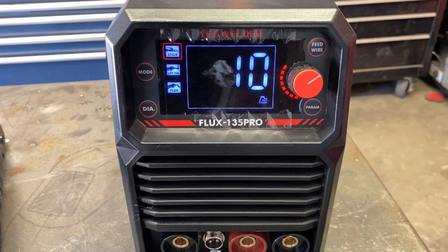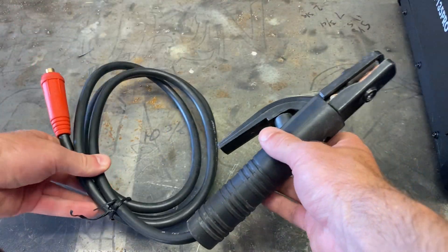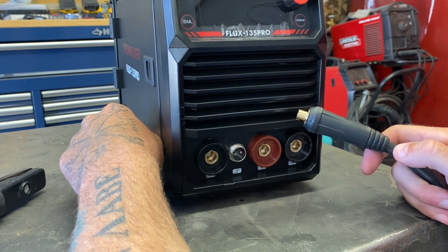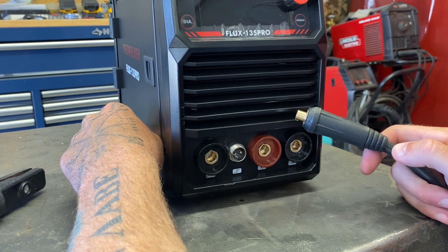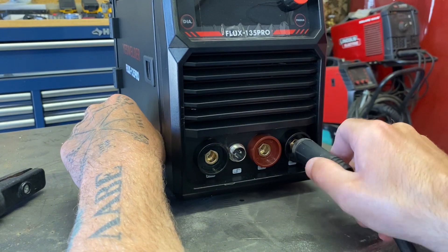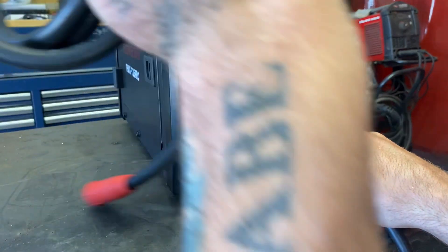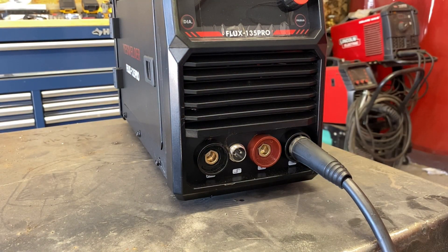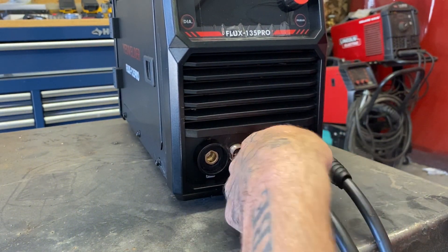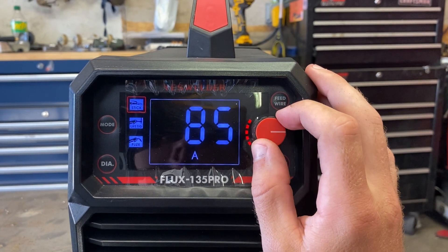Here is the electrode holder they included for stick welding — still tied up, I haven't used it yet. The stick rod I'm running is meant to be run on DC EP, which means direct current electrode positive. We need to make sure our ground clamp is in the negative side. This is the complete opposite of flux core — flux core is DC EN, or DC electrode negative — so we want electrode positive for this rod.